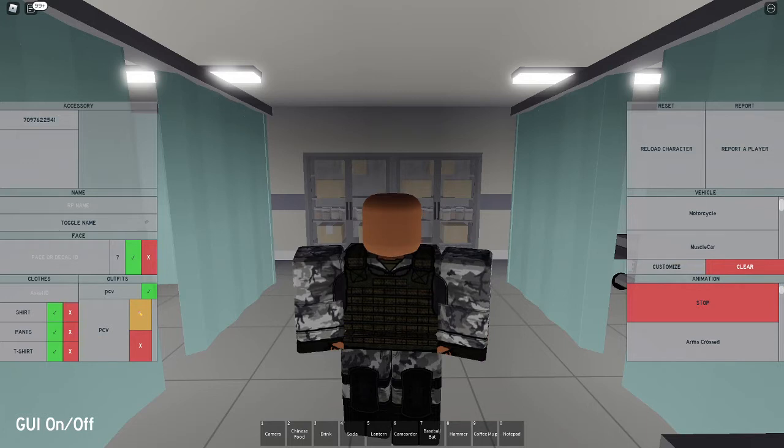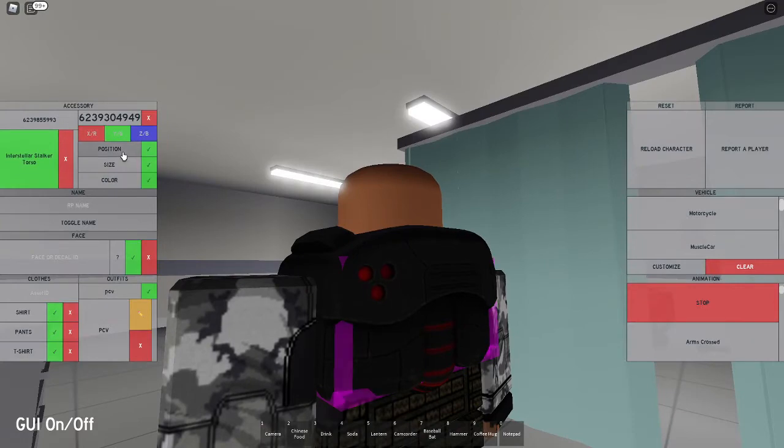The PCV is pretty much, well, it is a vest. So the first code you want to enter is 623-985-5993, right here. This is going to be the interstellar stalker torso.